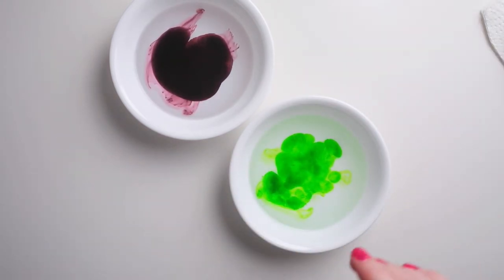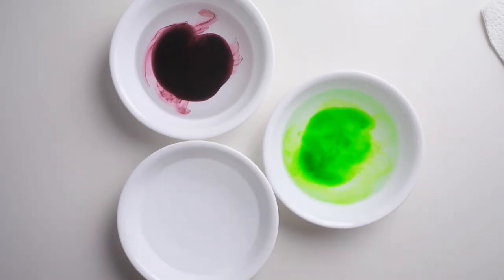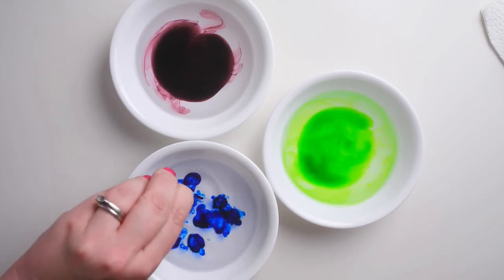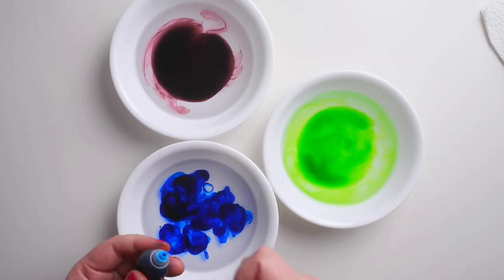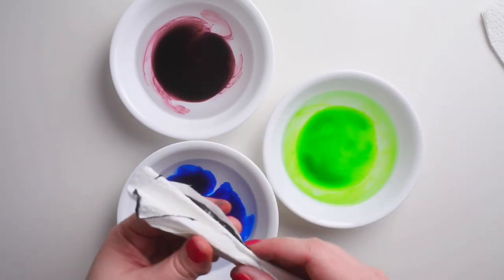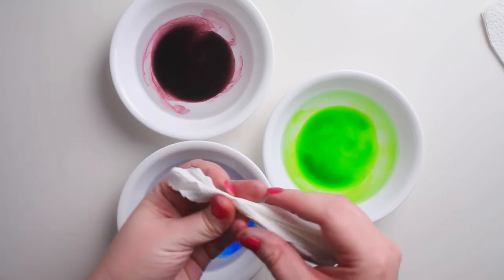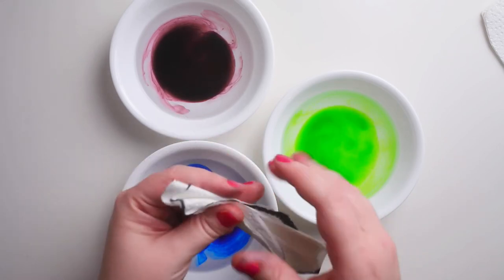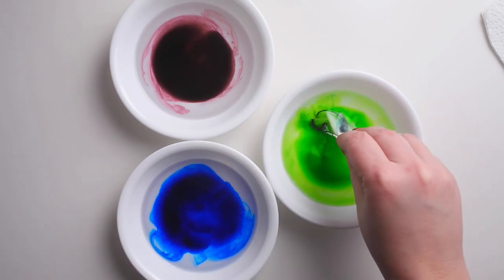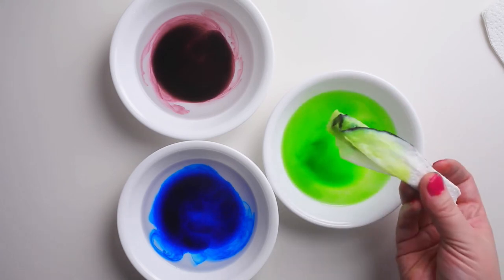For my last bowl I've got some blue. Now I'm gonna take my eggs and my super absorbent paper towel and see what colors I can pick up. First I've got some green on my eggs, and I want to add a bit of blue.